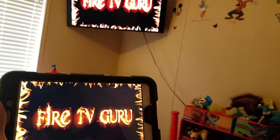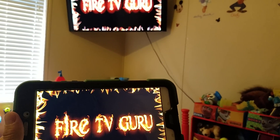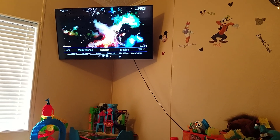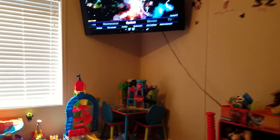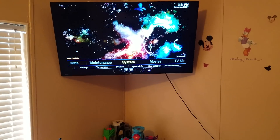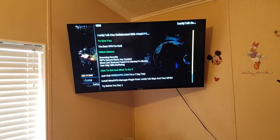So you don't always need a Fire Stick — you can always put Kodi on your smartphone or tablet and have it mirror. Alright, thanks for watching. Please like and subscribe.